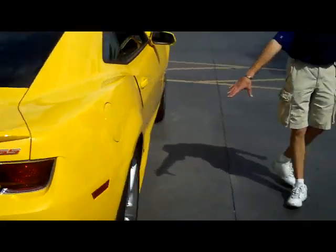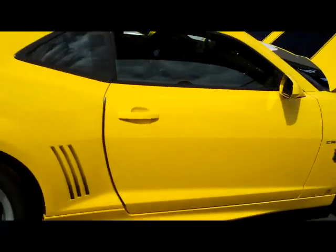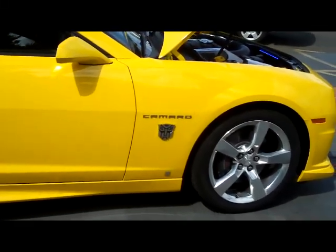Let's come around to the other side over here. Obviously we've got the RS/SS badging here as well. More stripes here on the side. I think that looks great. Of course we've got the Autobot over here again. Anything else you'd like to share on the outside, Ed? That basically covers it.